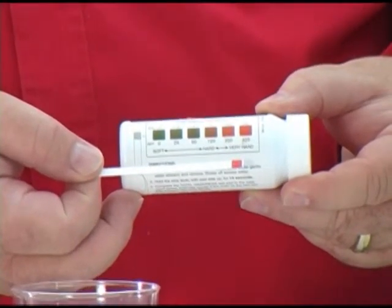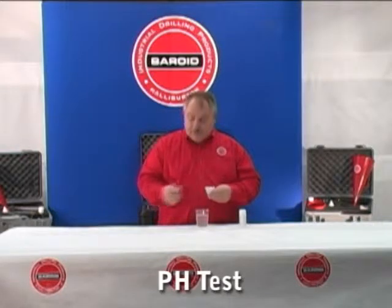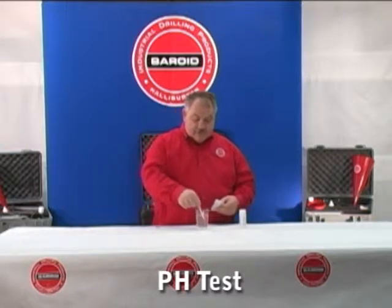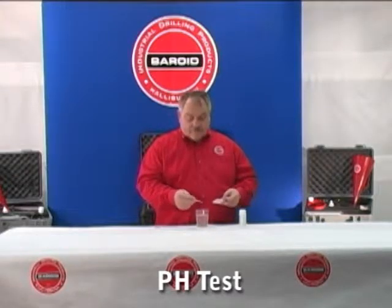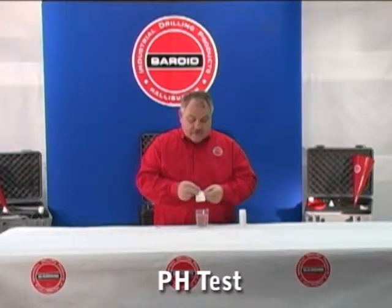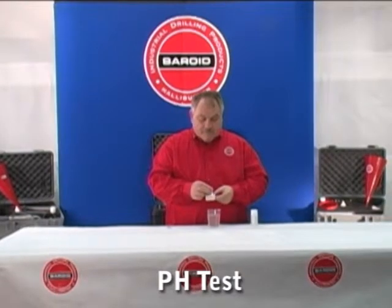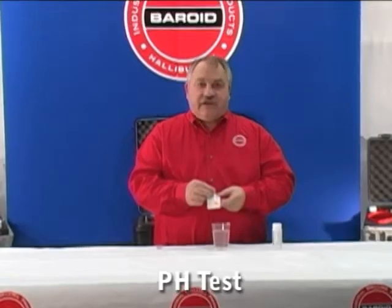Very hard water. We can check the pH of the same water using pH strips. Dip the strip in, allow about 15 seconds for the color change, and then compare the color with the color on the container. In this case we're showing a pH of approximately 6.